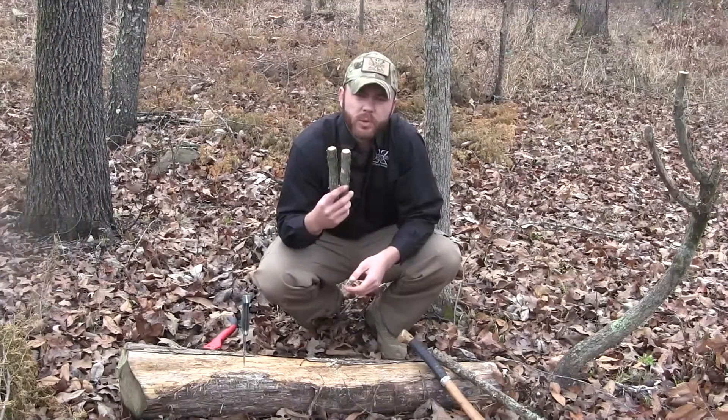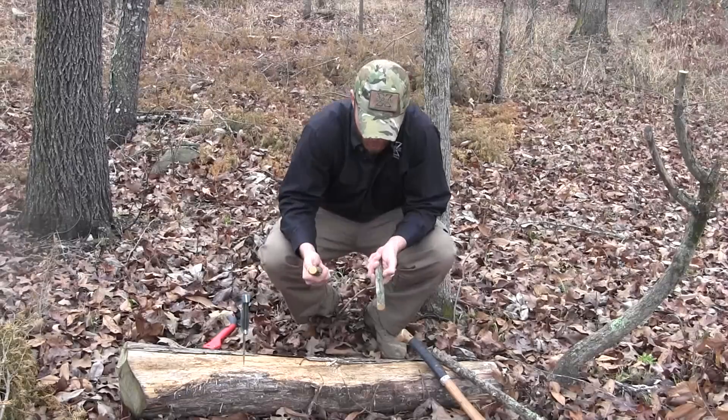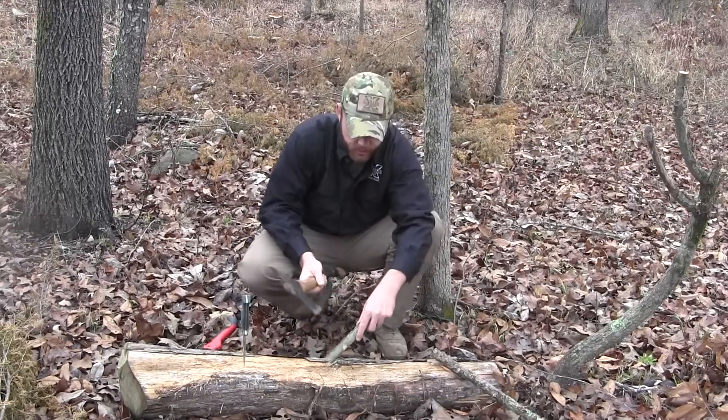With some basic bushcrafting tools, you can construct these primitive trigger systems in a matter of minutes. So with this no-carve or the no-string Paiute deadfall, it takes no time at all.